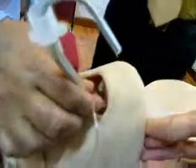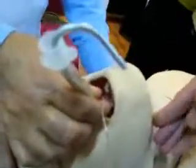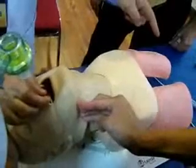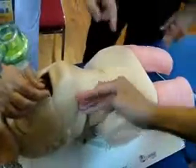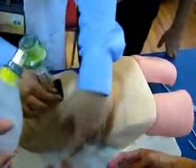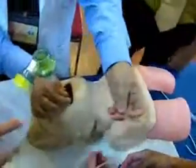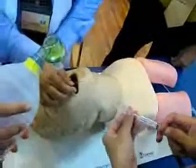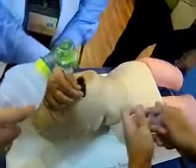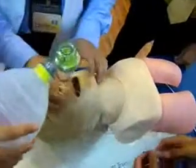Make sure the endotracheal tube is inside the trachea. Take out the bougie, put the ambu bag on, and see that the lungs get inflated — observe the rise and fall of the chest. You can inflate 10 ml of air to inflate the balloon of the endotracheal tube.